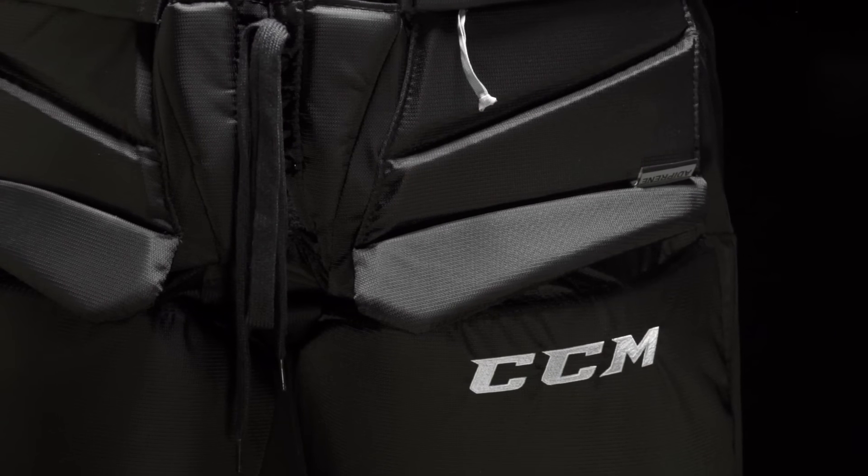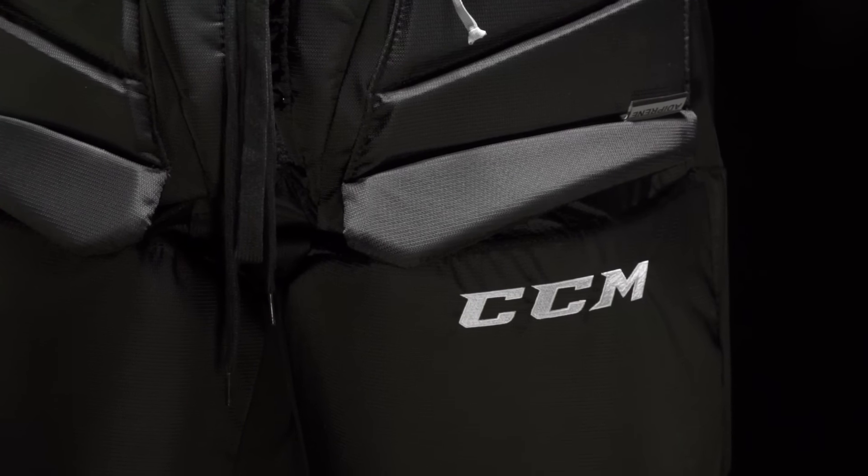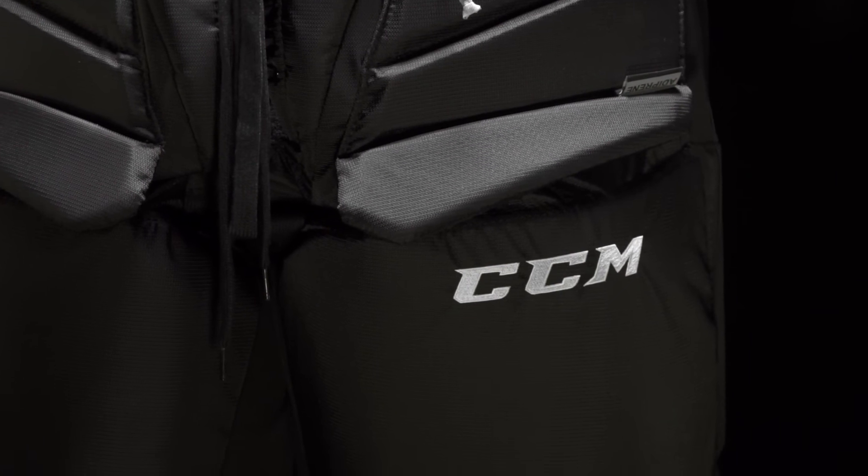So that foam has a property of rebound control and absorbing the impact. Therefore, we've put the Adiprine foam in the front of the thigh boards to offer goaltenders that great rebound control.